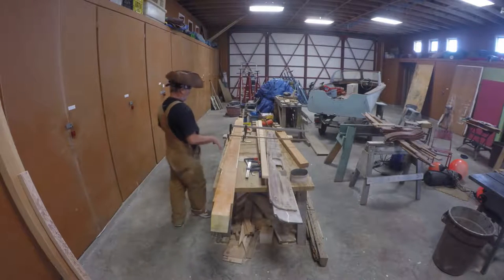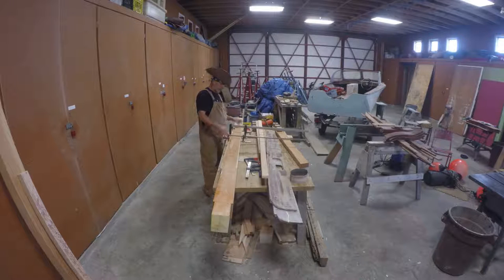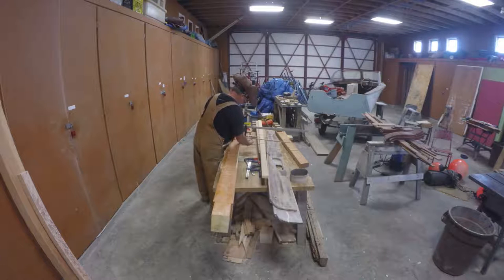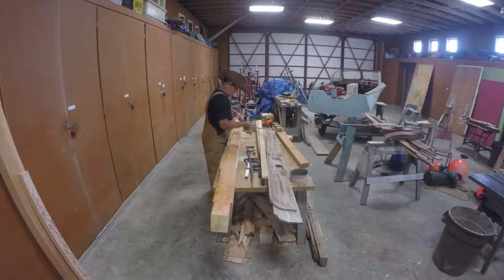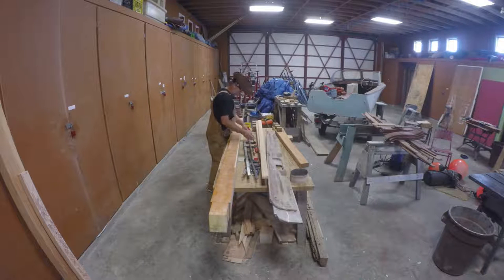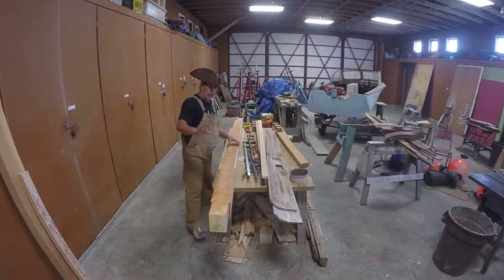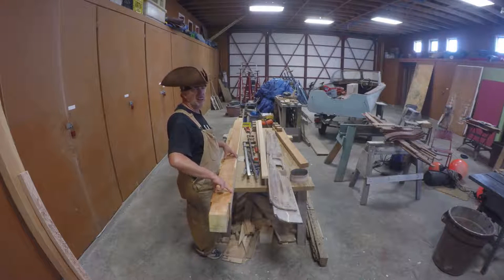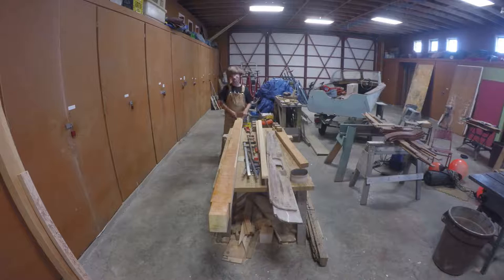You might be wondering what these devices are for. They're not really tenons — clamps. I'll explain it to you, just bear with me. The bowsprit here is five inches across, but way down here it's only four inches across.